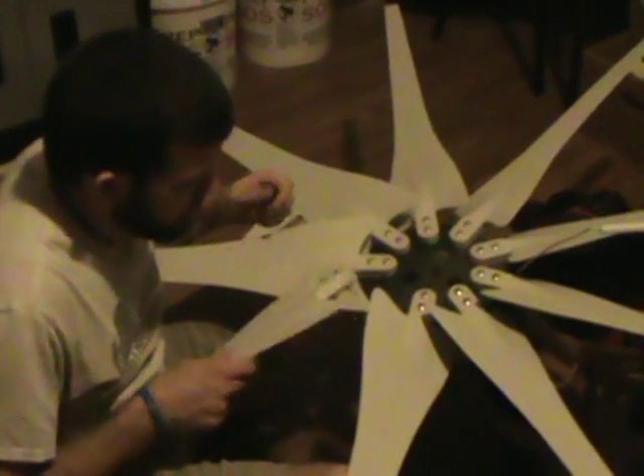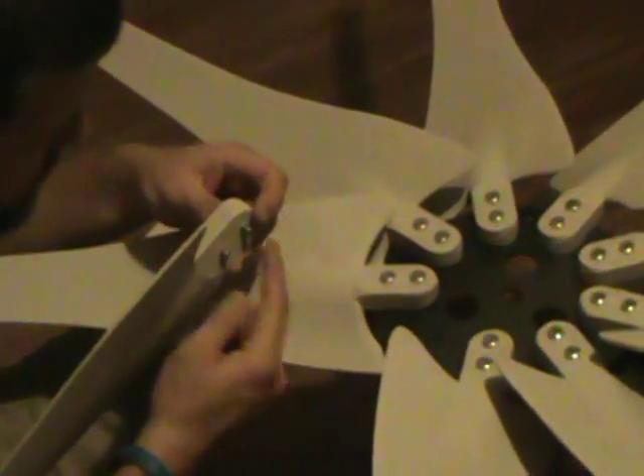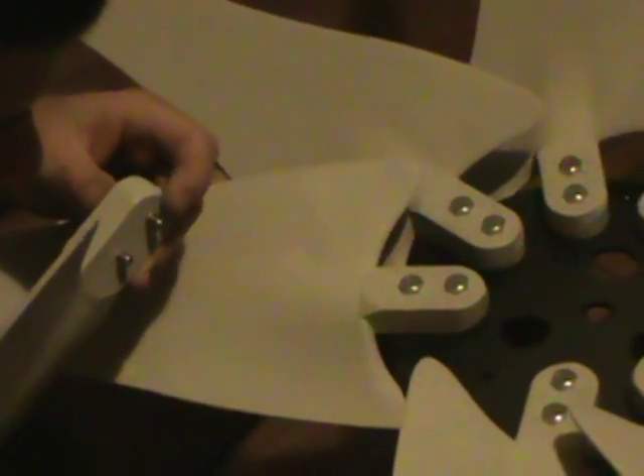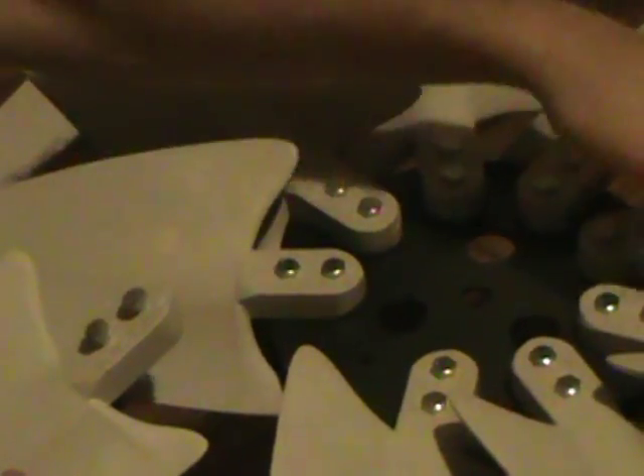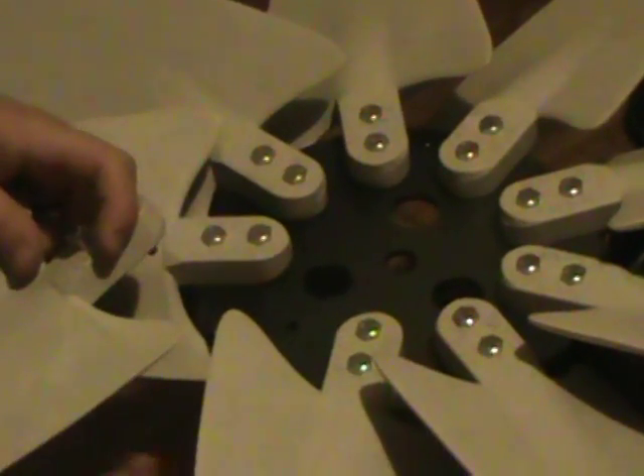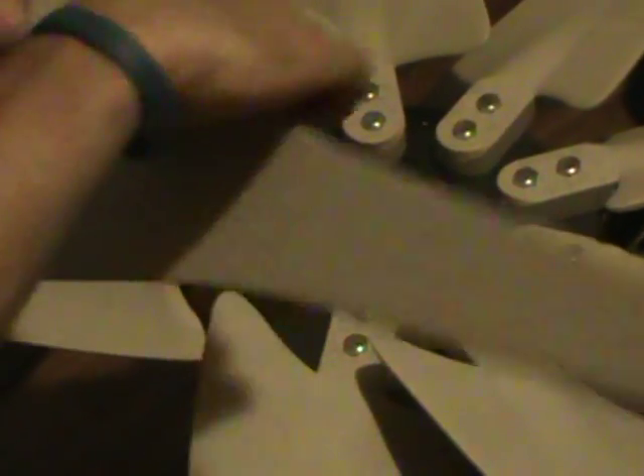I'm going to mount this blade onto the plate. All you do is run your bolts through, then put your lock nuts on the back side, tighten that down, and rotate it around. I've just braced mine on a bucket with my knee and sit here comfortably tightening these down. So I'm going to bolt these together, get this part finished up, and then mount this to the PMA.